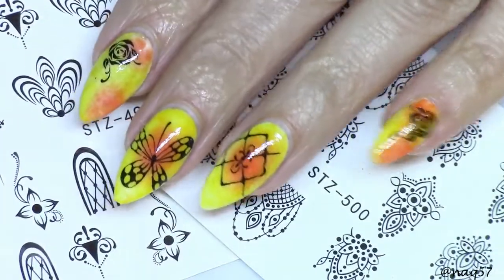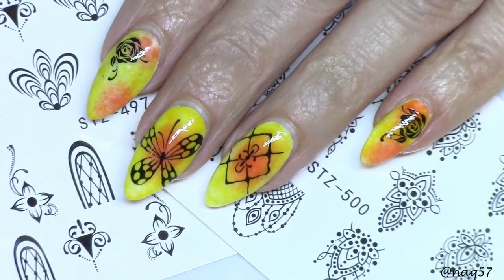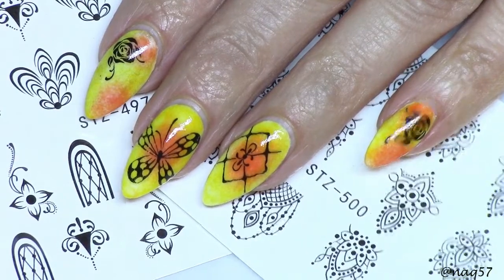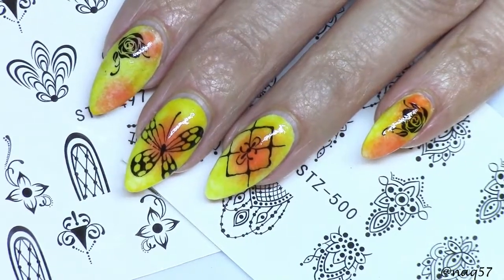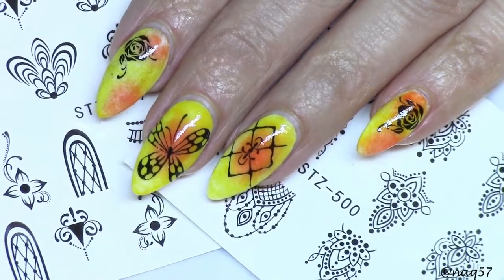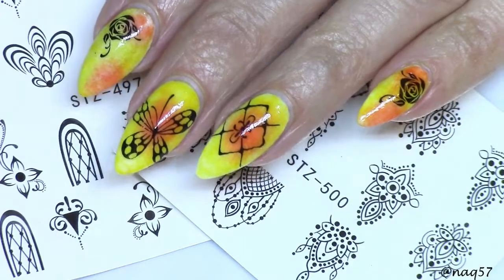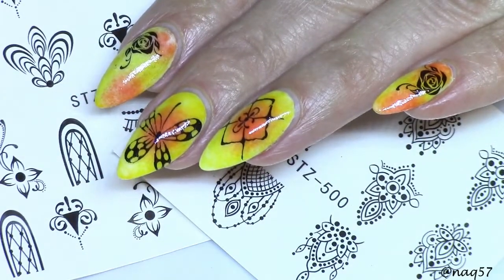Alright guys, so here are my nails after having applied topcoat. I'm just a little disappointed at what Seche Vite did on these decals. Look at my ring nail — as the topcoat is drying, it is wrinkling my design.